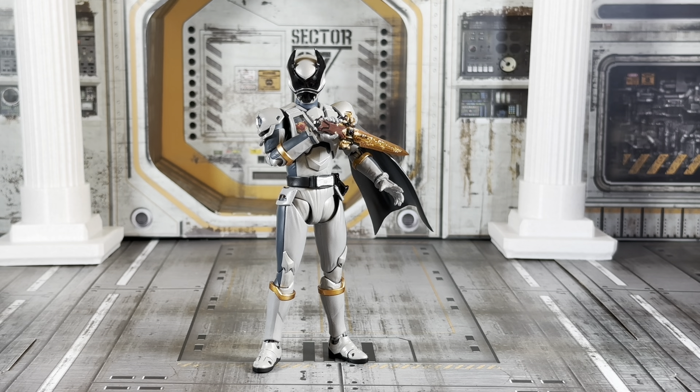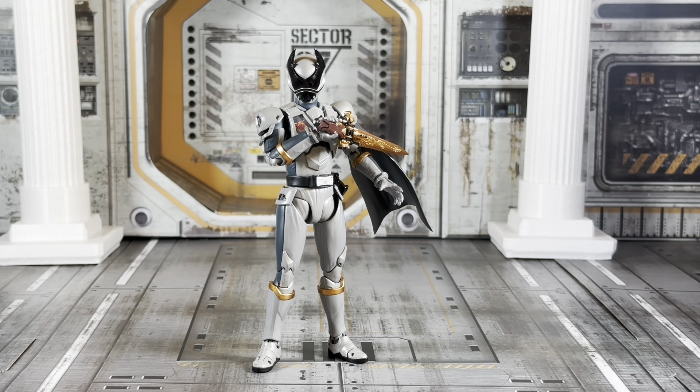Looking really cool with this nice, very dullish silverish grayish color to him. With a slight gray accent and a nice little gold accent around him, along with that very nice gold Oja Caliber 0. This is pretty much a repaint of Kuwagata Oja.